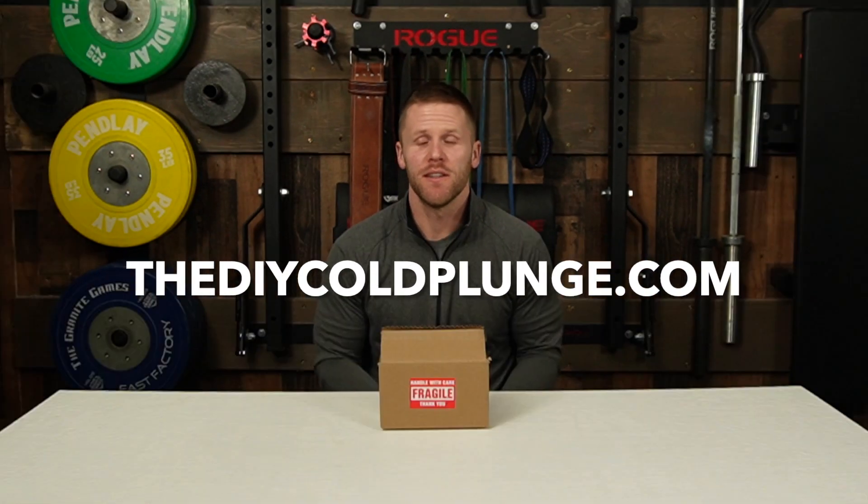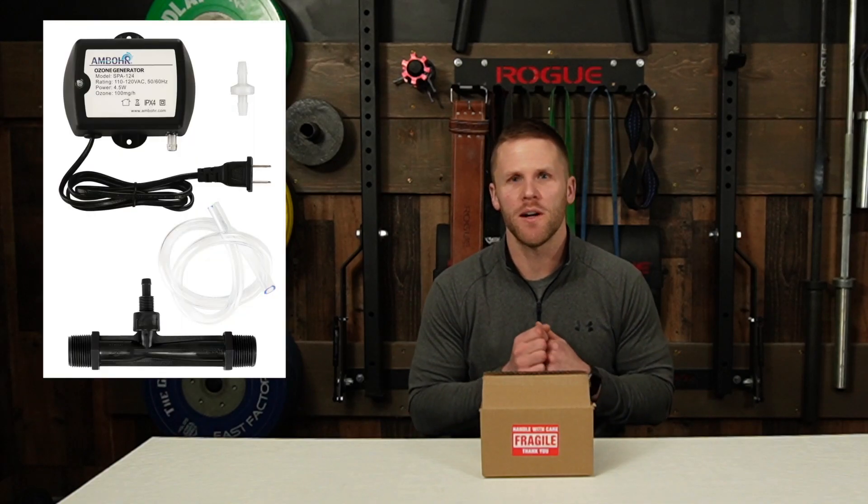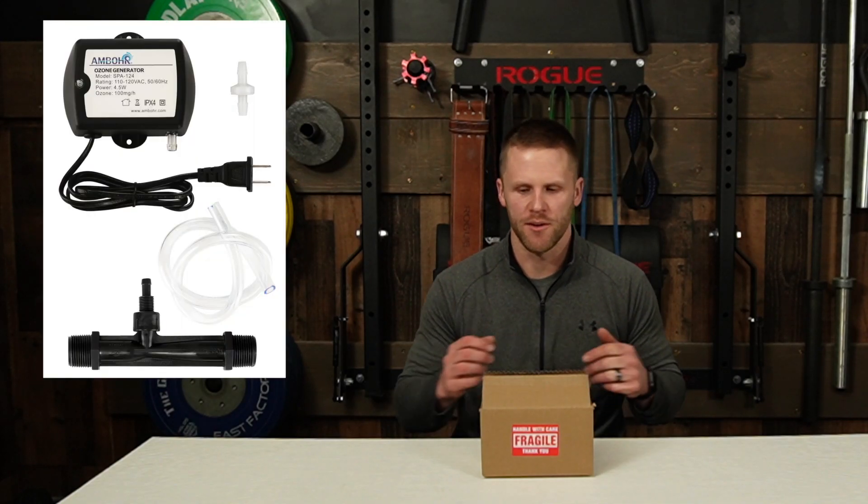It's Joe from DIY Cold Plunge. This video is going to be a quick start guide for your Ambor Spa 124 ozone generator.